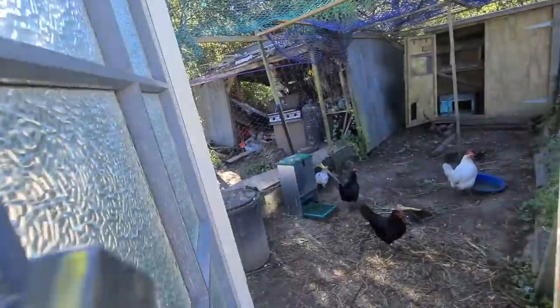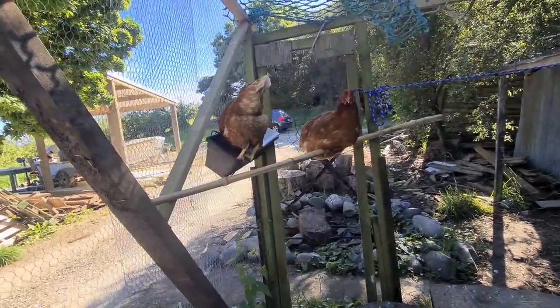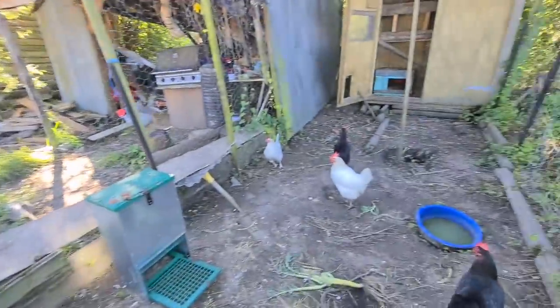These guys in the new house — I'll put this up here so they can feed and drink without getting beaten up by the rest of the gang.